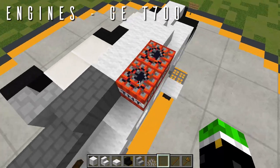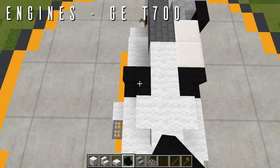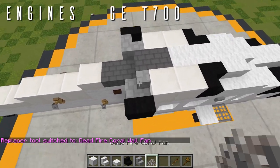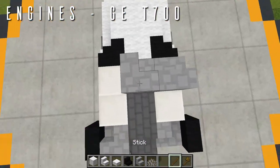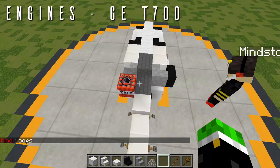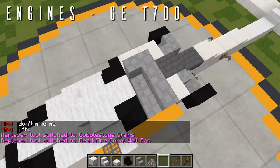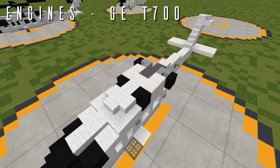Now do the same on the other side: a nether brick stair facing forwards, two blocks of quartz going back, a cobblestone stair as a placeholder, a temporary block out to the side with a dead fire coral fan, then select and paste. Corner the stair to point toward the forward-right side of the aircraft, select and paste over. Make sure you're in slash slash fast mode before doing any of this to avoid block updates. That is everything for the engines.